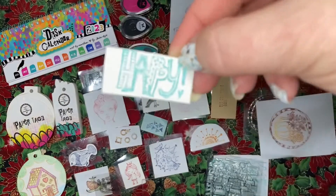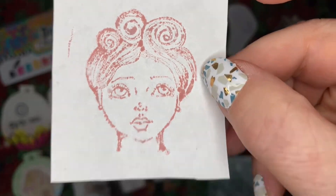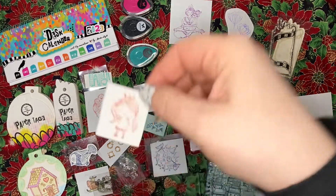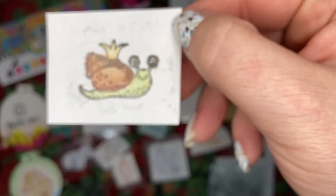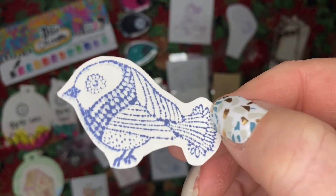The word 'happy happy' — and I was happy with this advent. We got this pretty lady, this cute little girl with her crown, this fun little snail, and this cute little doodle bird.